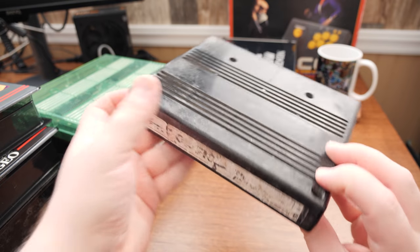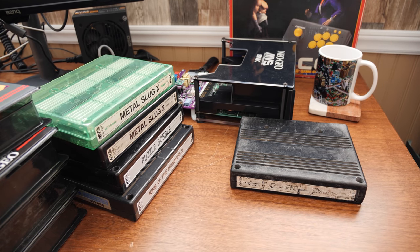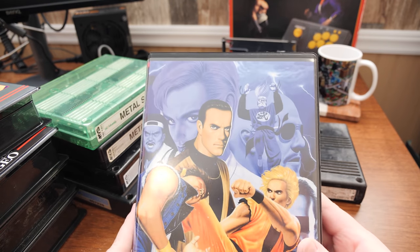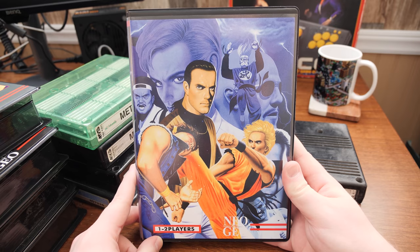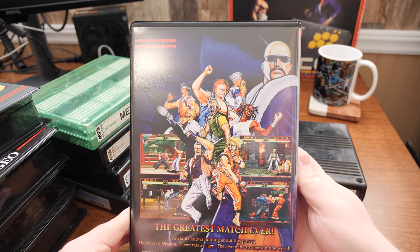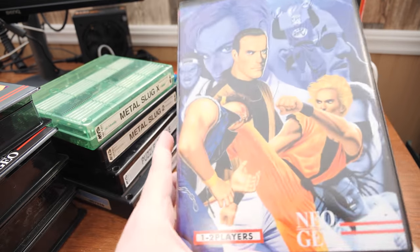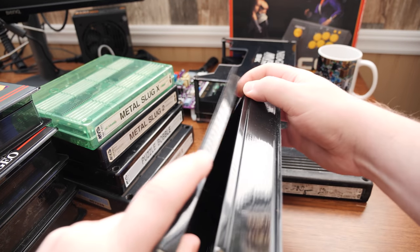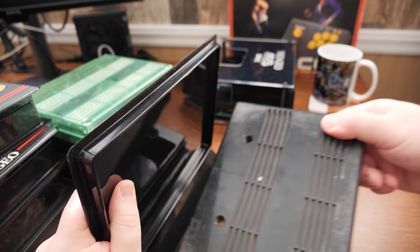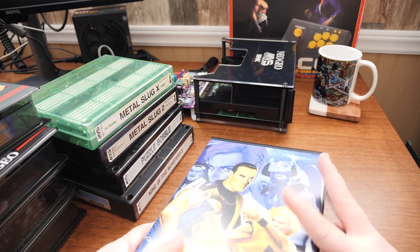Good old Art of Fighting — this one I have never played, but it was available as a duplicate so I said send it on, I'll buy it. Neo Geo fighting games — this one in particular looked pretty awesome. That'll go in there, along with its repro label whenever I get around to it.